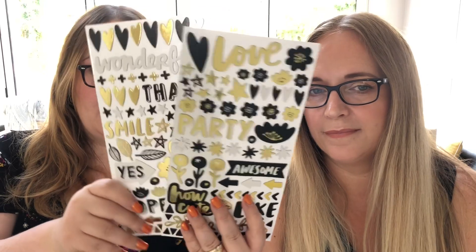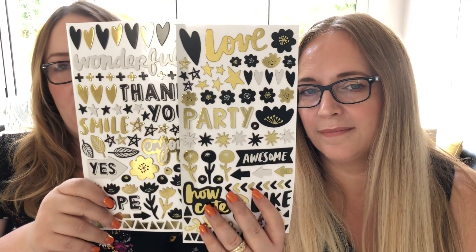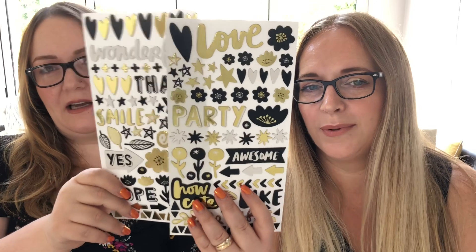There's loads to choose from and there are also paper pads and all that sort of stuff. I've got some embellishments here as well - these are the Thickers, the Accent Thickers. They're really lovely. They've got gold foil in them.